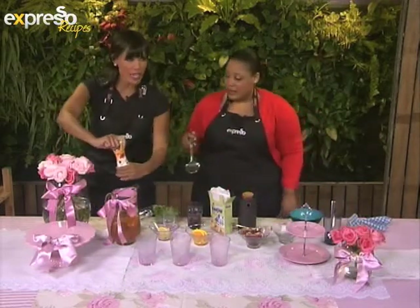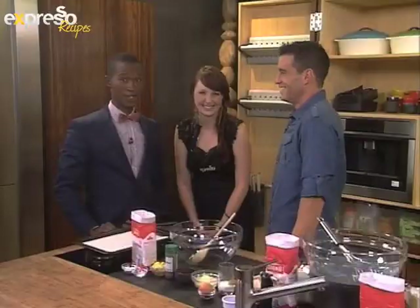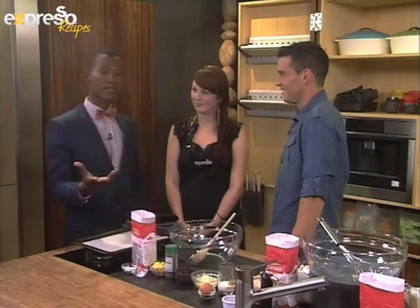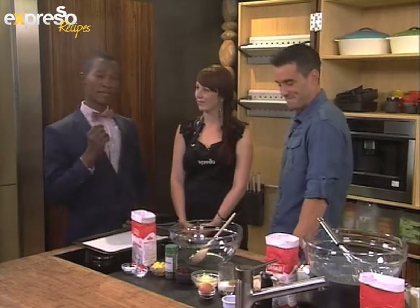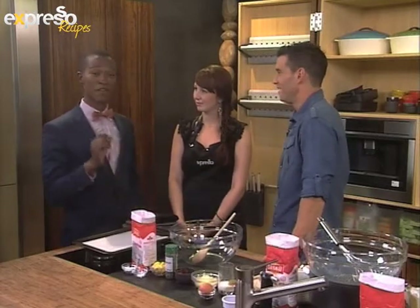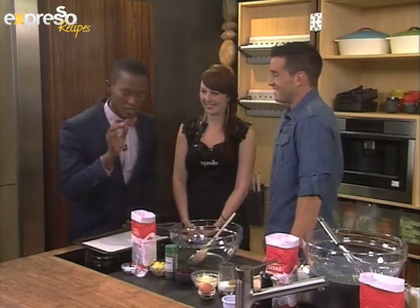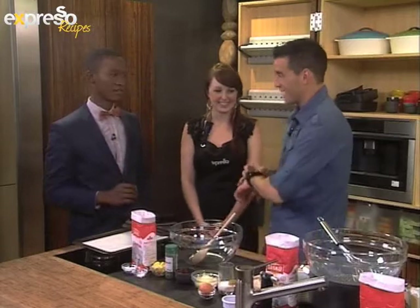Just for good measure, I think we can add a little bit more Salati sweetener. Now that you have your lovely drink that you can have with your high tea, you'll need something to go with that of course. We're going to be making some lovely, delicious treats with our very first Expresso live cook-along happening just now. The countdown has begun.